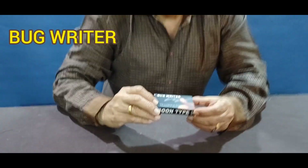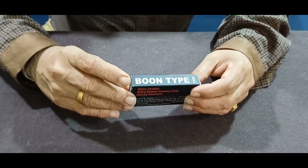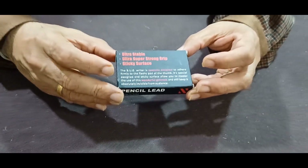The bug writer — this is the greatest and the smallest gimmick in mentalism, used by all mentalists around the whole world. It's known as the Boon type 2mm gimmick. Here we have the ultra stable, ultra super strong grip and the features of this gimmick.